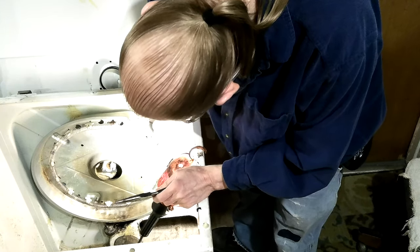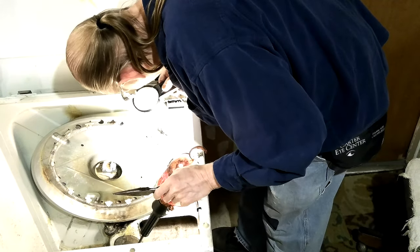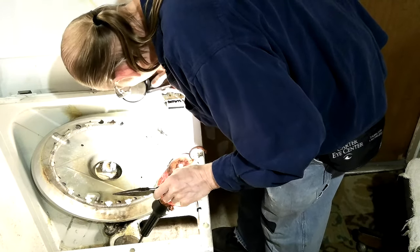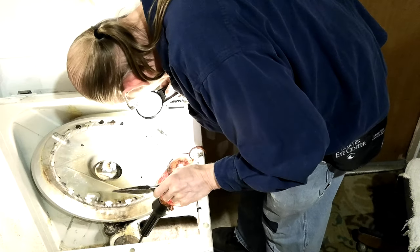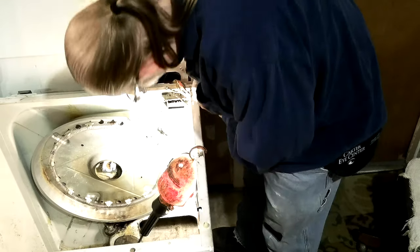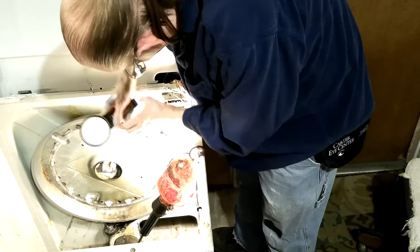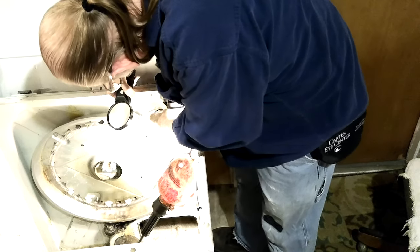These other two are just fine — nothing wrong with them so I'm not going to do them. They look good; they didn't ever overheat. See, that end did overheat but the rest hasn't — because this cuts the circuit off if it gets too hot.